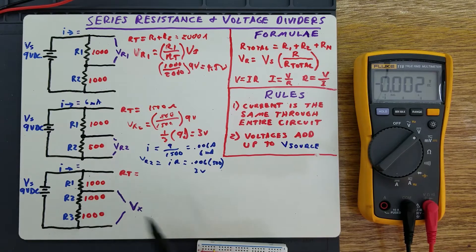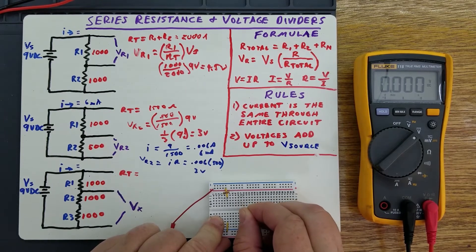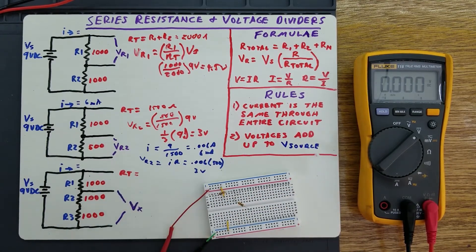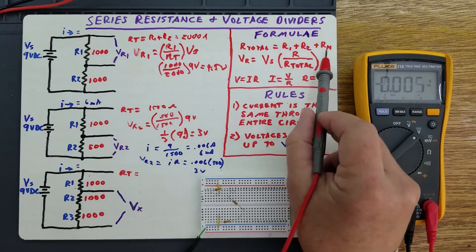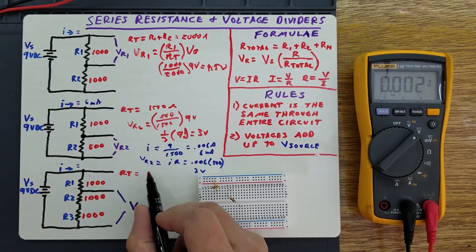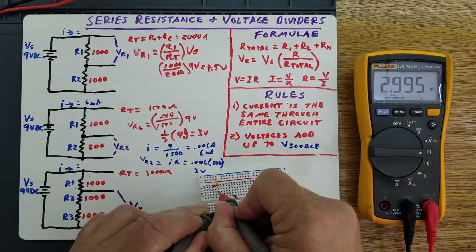The last example is three resistors in series — simply three 1,000 ohm resistors. I'm just going to put them in random places on this breadboard. Three 1K resistors in series. Let's go ahead and check that resistance. Our total is going to be R1 plus R2 plus R3, which is 1,000 plus 1,000 plus 1,000, giving us 3,000 ohms. Our measured total is 2,995 ohms, so one of these resistors is very slightly off — it's actually pretty good for these resistors.